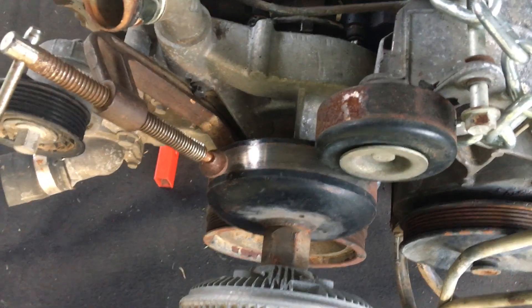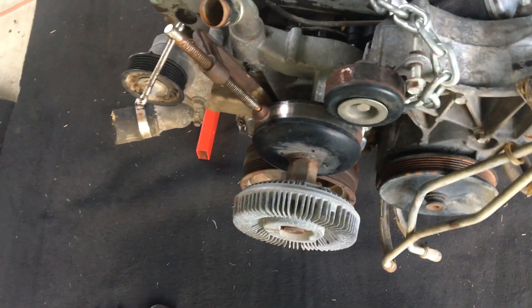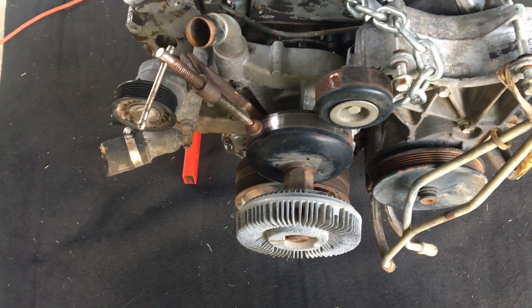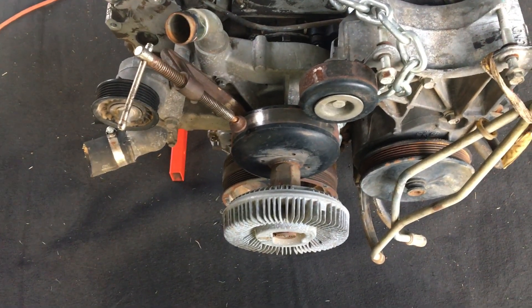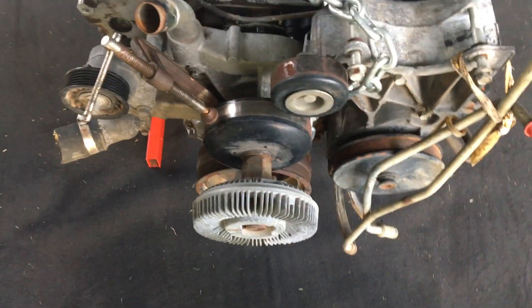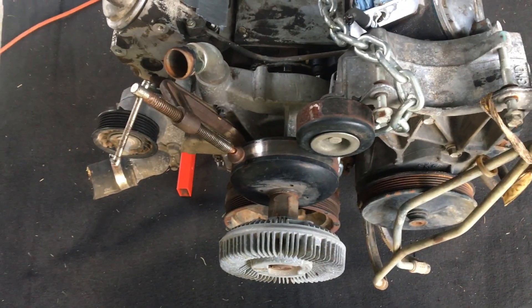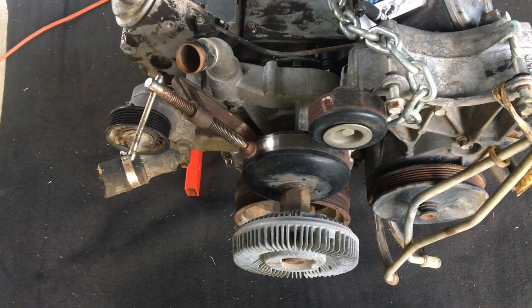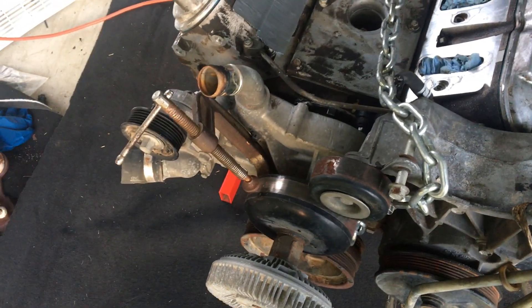I've already taken this off, and of course this won't be what it looks like in the engine bay because you still have your fan and all that on there. But for video purposes it makes it easier to have the fan off so you can see a little bit better.